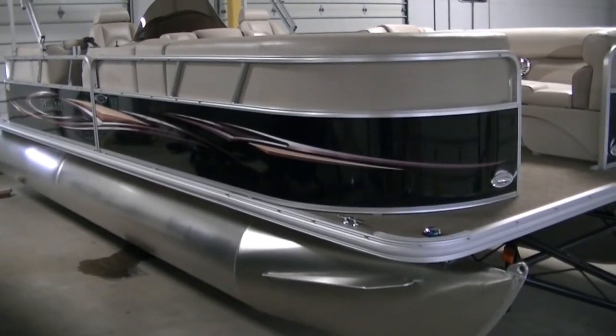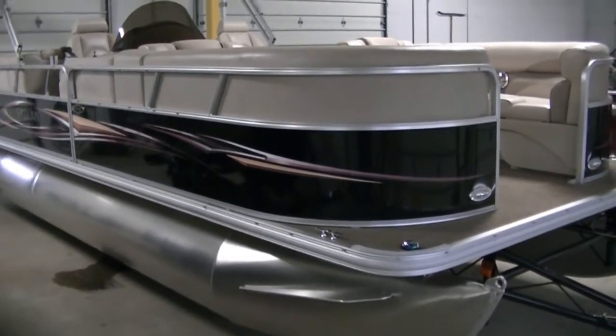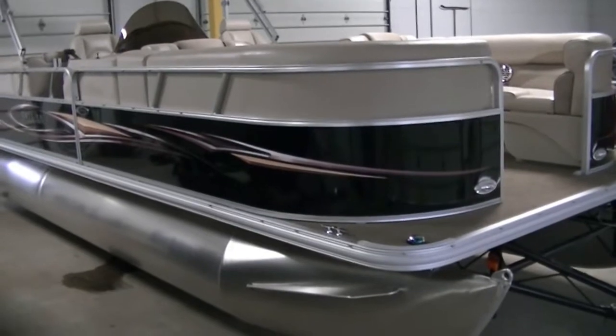This is Bees Sports. Today we're looking at a 2012 Sylvan 8522 Mirage LZ.